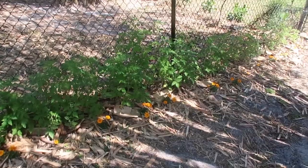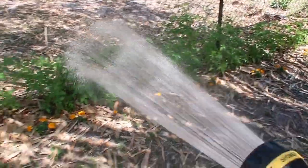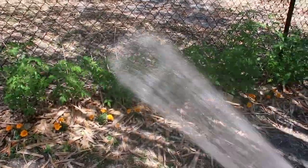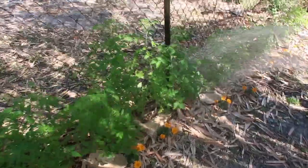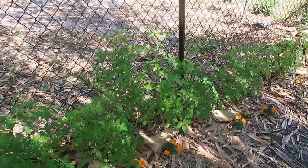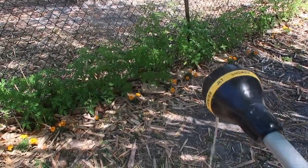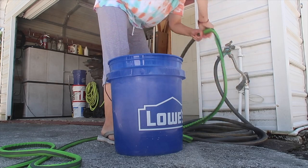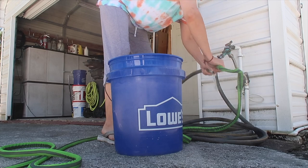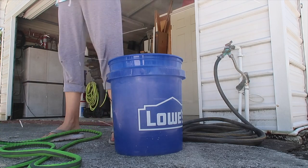Although this fiber jacket hose is five-eighths of an inch and the pocket hose said it was three-quarters of an inch — which would make it a little bigger — I feel like I get a lot more water flow from this hose than I got from the other one. Once I'm done watering all my plants, it drains pretty quickly and easily.